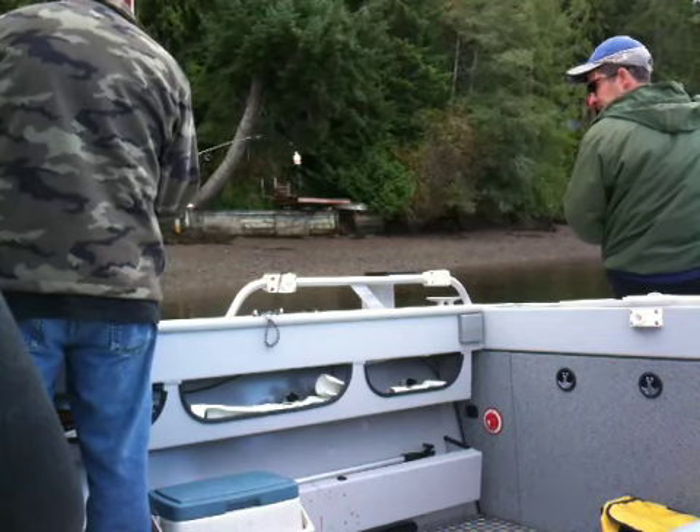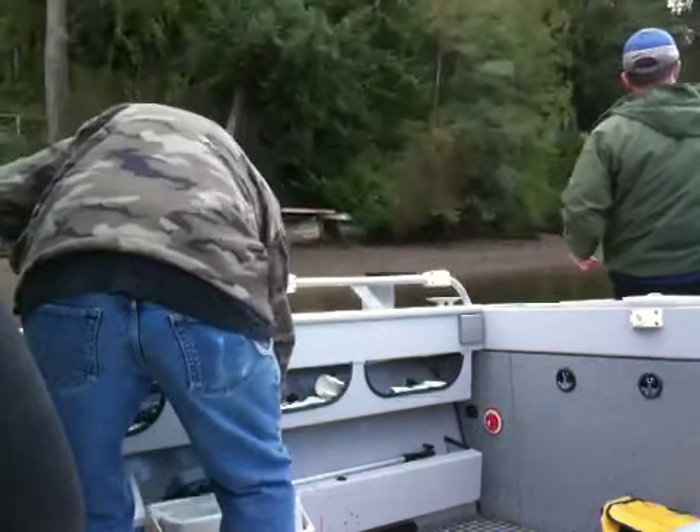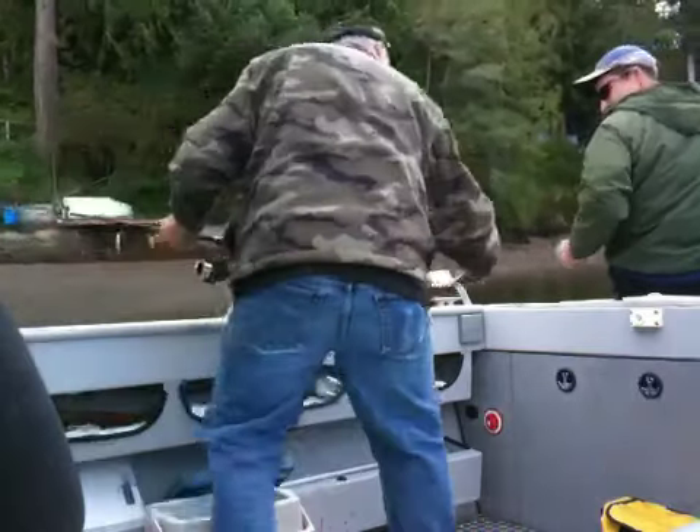Alright, I gotta borrow some bait now. That was awesome. That's how you set a hook, man. I think he dislocated his neck.